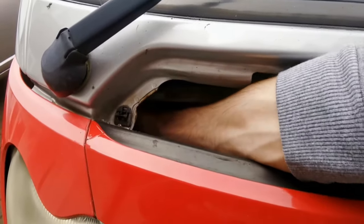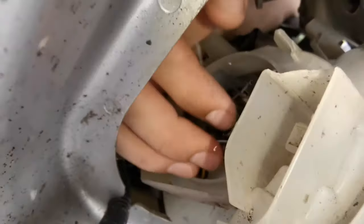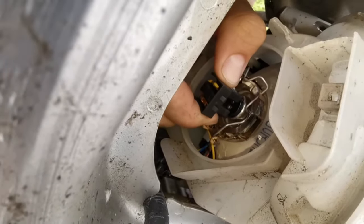Then put your hand in and remove the cap. Then you should have the plug for the light bulb, so just pull that out to unplug it.